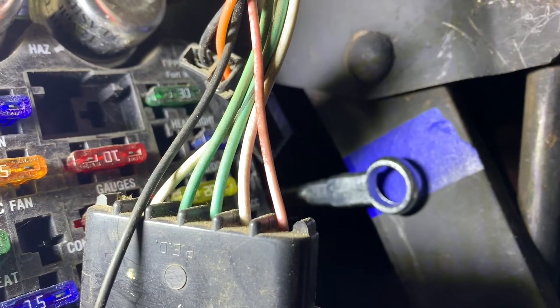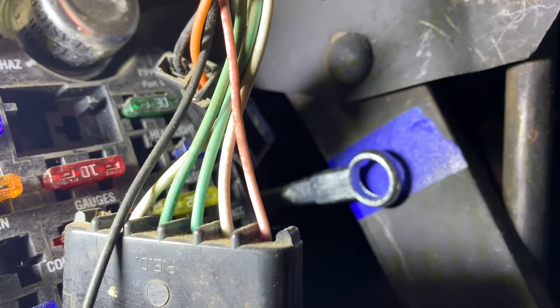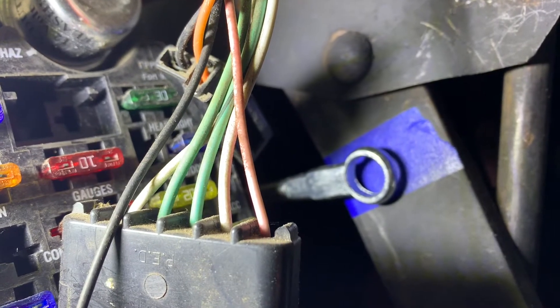We need to make a nice mark there and find a way to drill it. We're going to do it at a radius so it goes down, pushes in, and doesn't put a bind on it. We'll be back soon.